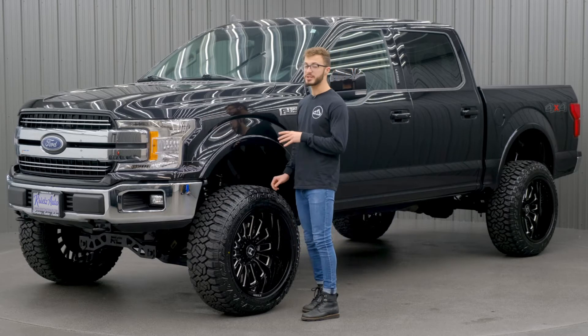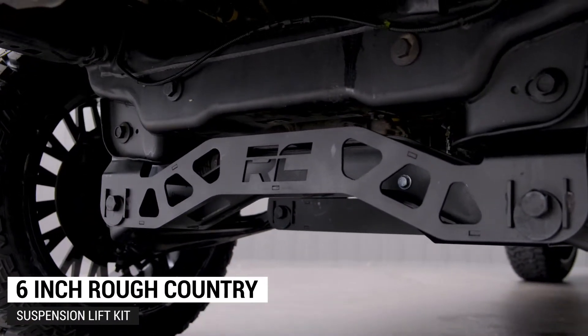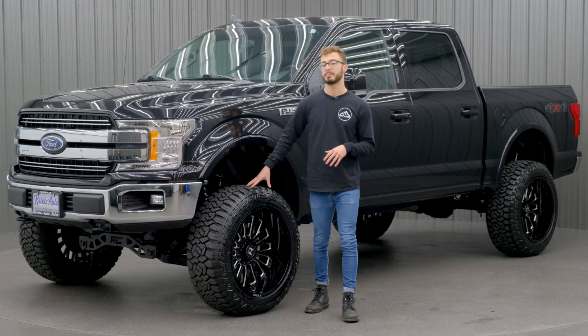To get started, we're gonna go over the lift kit, which is gonna be the six inch Rough Country suspension lift kit. This one's gonna have the strut spacer, so it's gonna take the factory strut and just add the spacer to help lift up the truck and fit this bigger wheel and tire package.